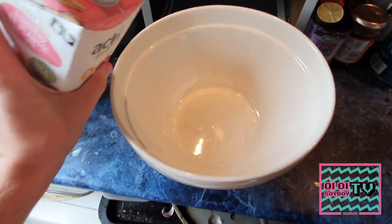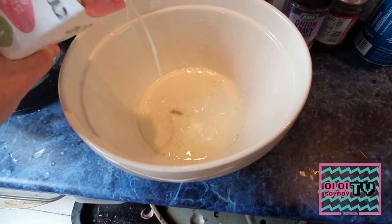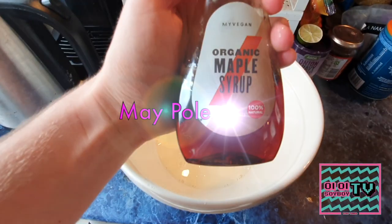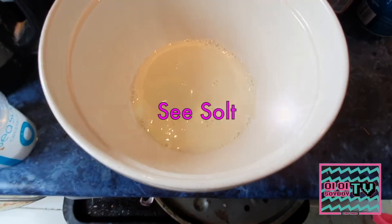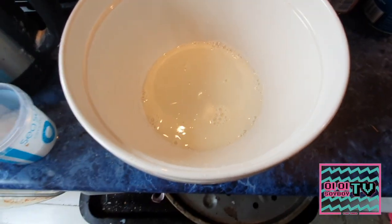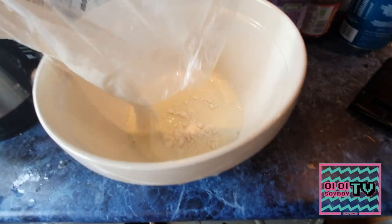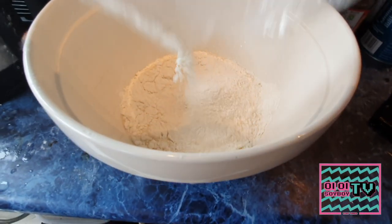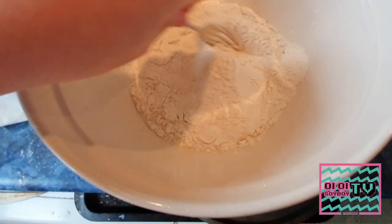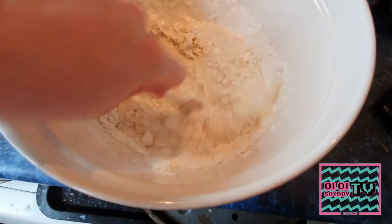We need our oat milk first — as you can see I'm using some Aldé oat milk, but you can use any you prefer. Then just a little bit of maple syrup, maybe a tablespoon of that, then a pinch of nice sea salt, and finally some plain flour. Pour in the plain flour and then once you've got it all in, grab yourself a fork and swirl it around just to gauge the consistency of your batter so far.